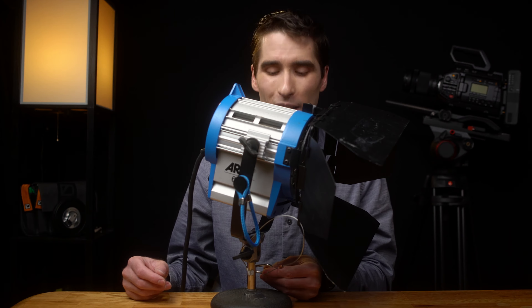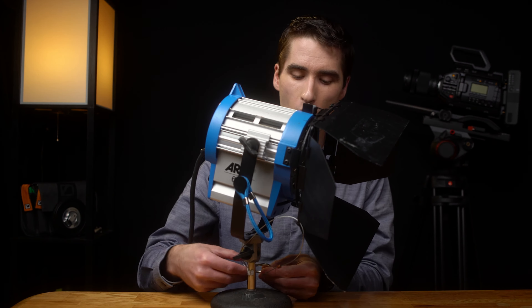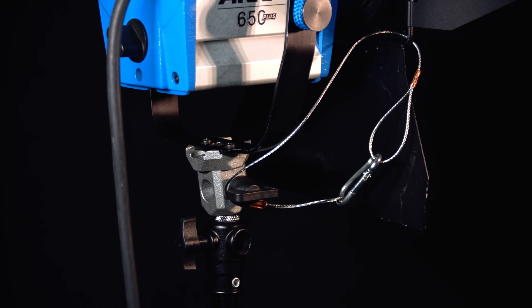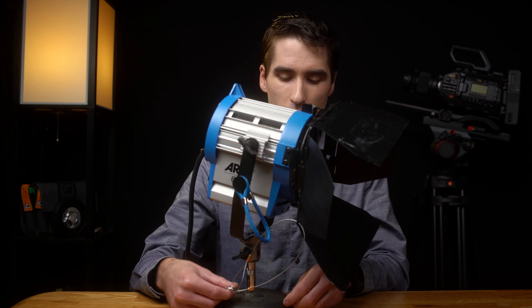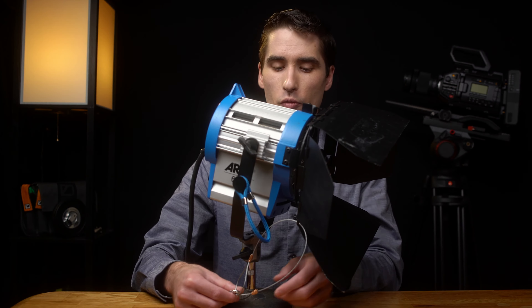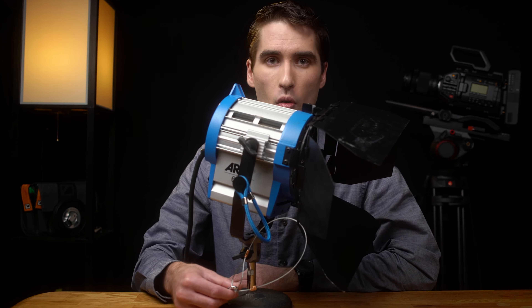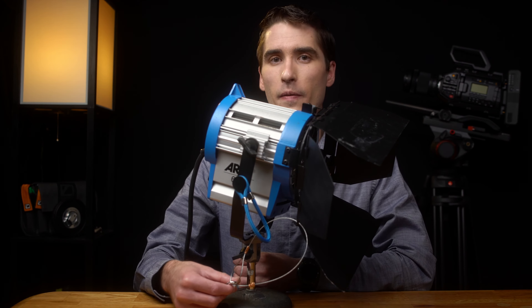What you want to seriously avoid is taking the barn doors and connecting them to the stand itself, or having the cable loop around a handle or a knob. Those places are not secure because they can easily become undone with just a little bit of movement. You really need to attach it to something like a yoke or an actual specific mounting point on the light so that they cannot become separated from the light itself.